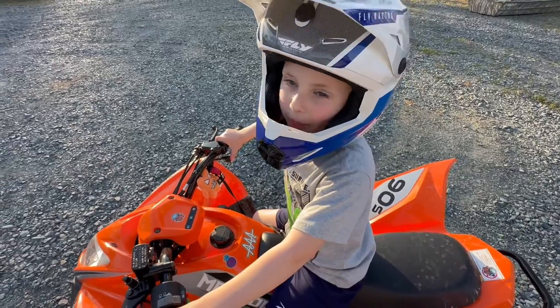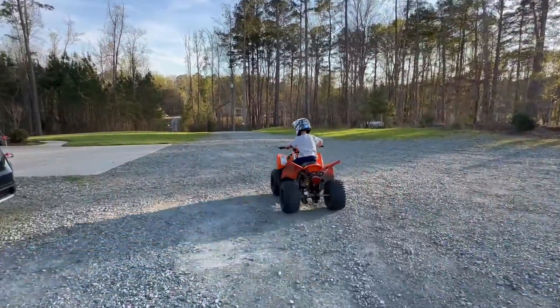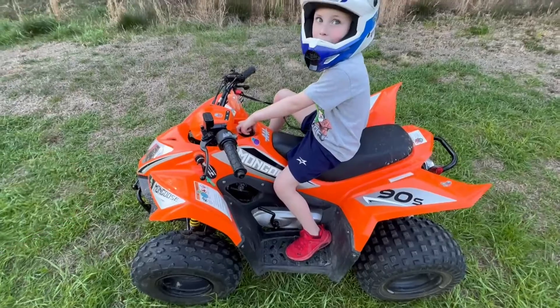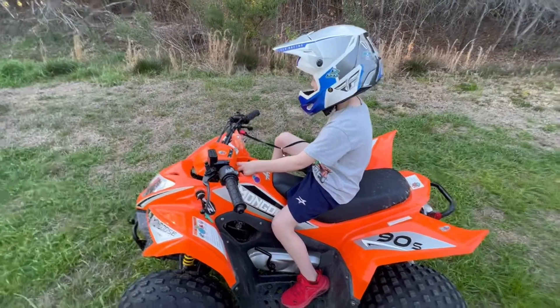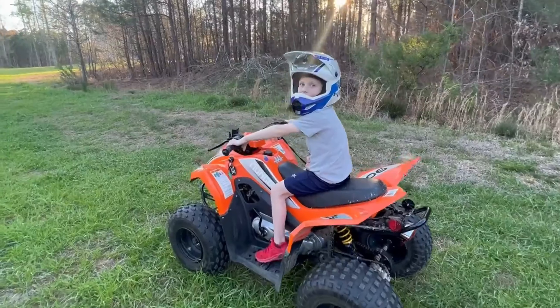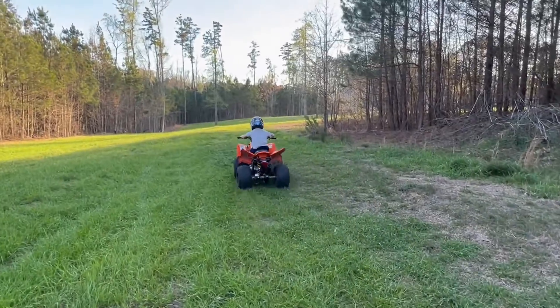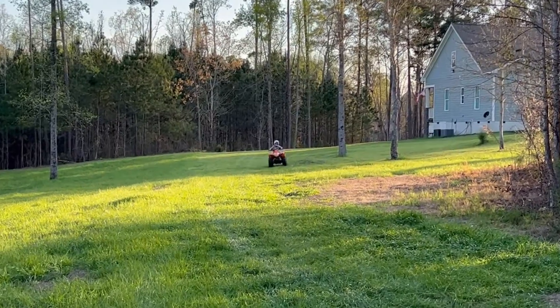He just ripped that thing for the first time, came back around, and slammed on the brakes — I think it scared him a little bit. It's definitely faster. He said it's dirt bike fast! So let's do our speed comparison — acceleration and top speed. Before, he could just gun it, but now it's a little too fast so he's got to dial it back a bit. We're going to put the speedometer in his pocket and measure top speed.